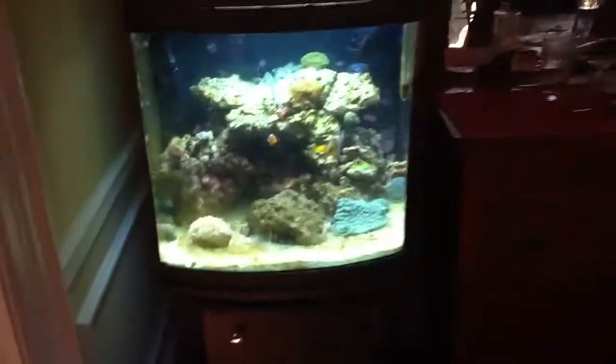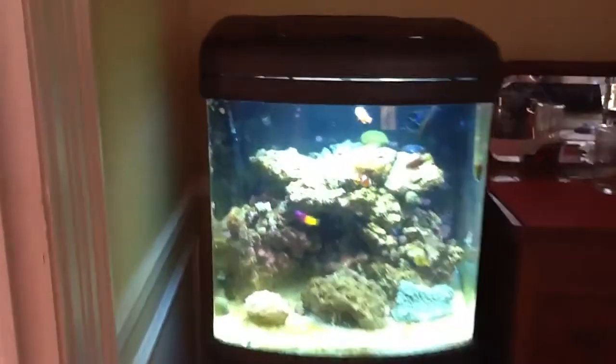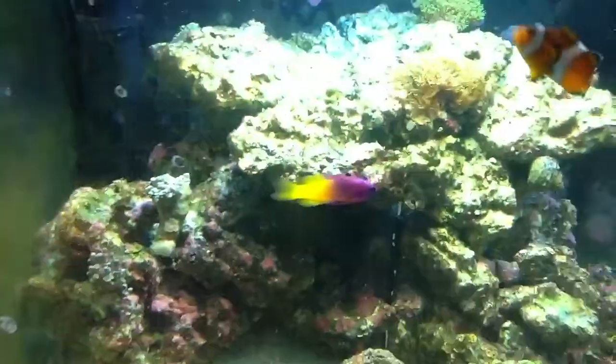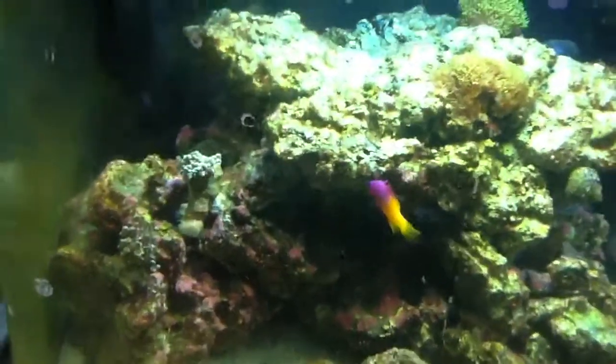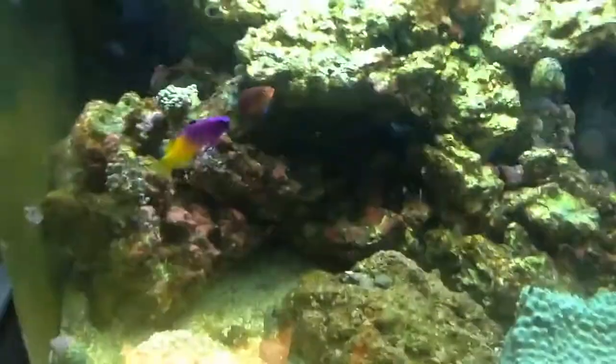The tank is going great. FYI, on the 75 gallon video that I just put out, we got all the stuff off of Live Aquaria — quick review: good turbo snails, but everything is very small for a clean up crew. We got the electric blue hermit crabs and they are tiny. I mean, 15 is just not going to do it for that tank, so we'll probably have to get a bunch more.